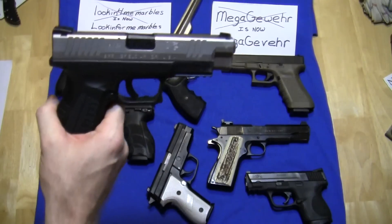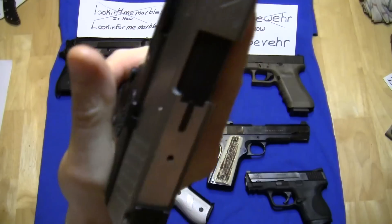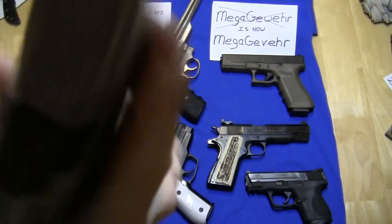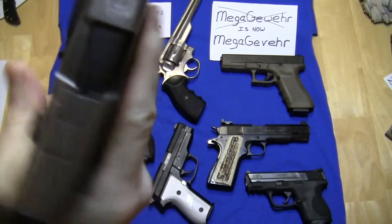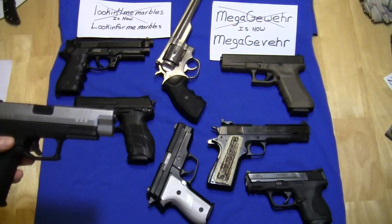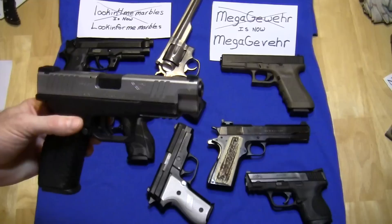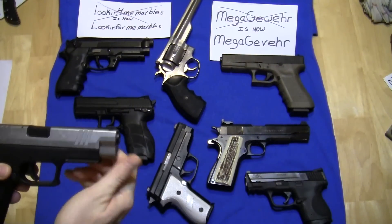Next up is the Springfield XDM. Not too bad — not a whole lot going on. Kind of quiet. This is an extremely reliable handgun for me, and it's very, very accurate.